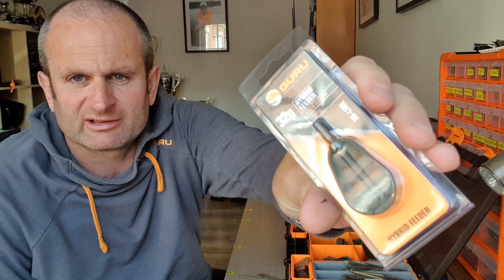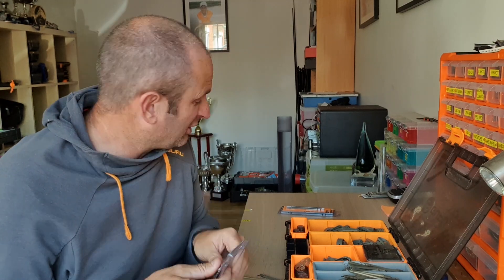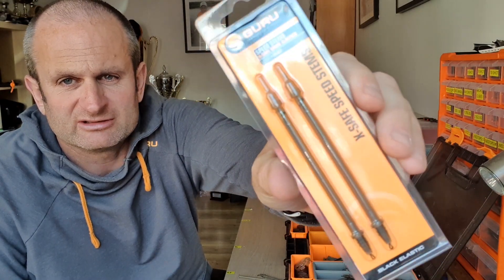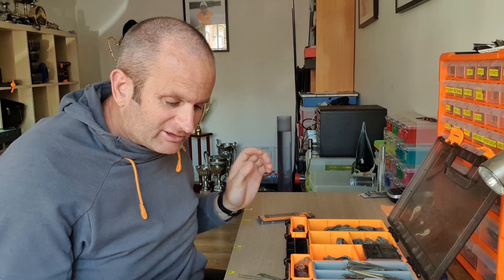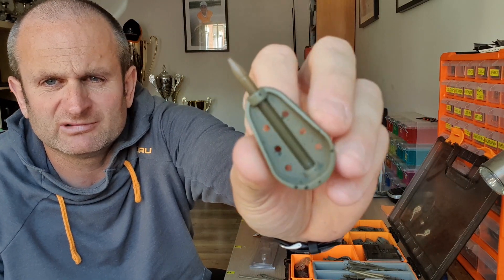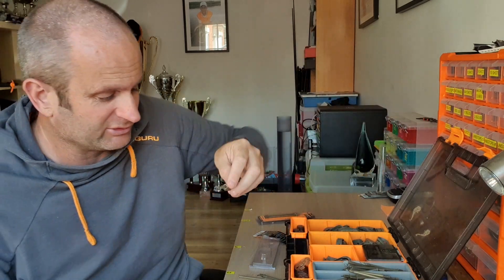Today I'm going to talk about choosing the right stem for your hybrid and method feeder fishing. When I say stem, when you buy a hybrid feeder it comes inline. The reason they come inline is because every fishery allows inline — some fisheries will stipulate inline only, no elastic. If that's the case, obviously that's what you have to use. We sell them inline, but you can buy elasticated stems in packs of two. If you have to fish inline, it's ready to go — all you need is something like a speed bead at the bottom so it's running on the line and complies with the fishery rule.